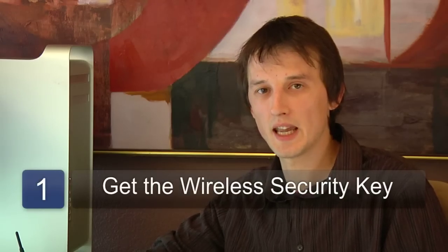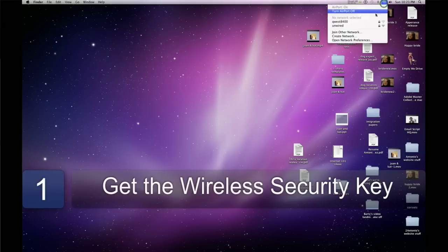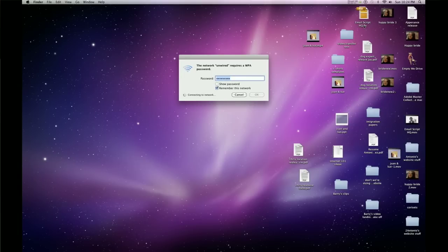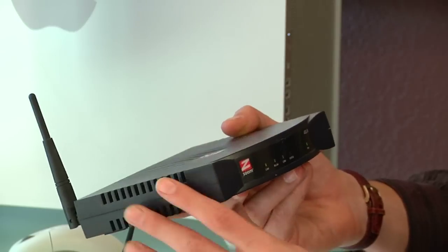The first thing you'll need is the wireless security key for your wireless network. Some wireless networks come unsecured, but we recommend that you do secure your wireless network, in which case you'll need that key. They often come in the form of an extremely long number called a WEP key, sometimes up to 64 characters long. So if you don't know where that WEP key is, look on the router itself — often they're written on a sticky label on the back of the modem or router.